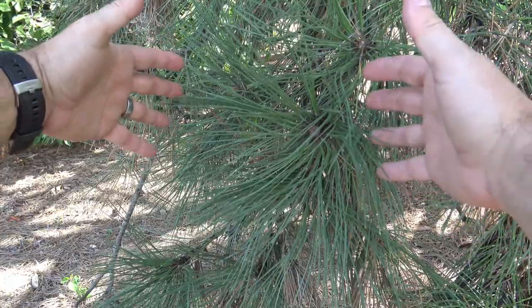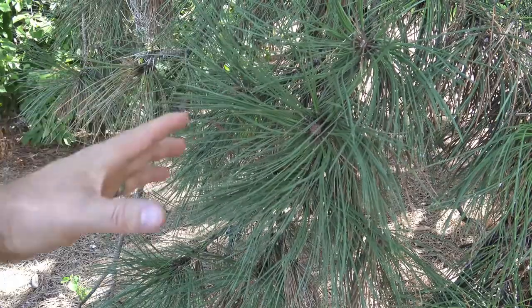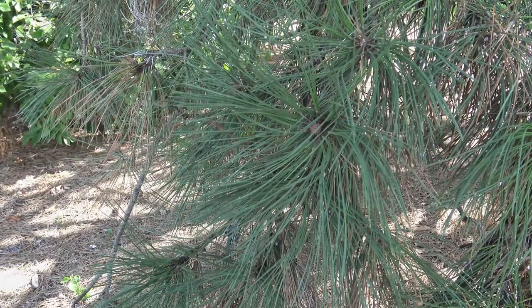Notice at the end of the branch the needles form — they're quite large, dark green, and stiff. So they form a really sort of bushy characteristic.